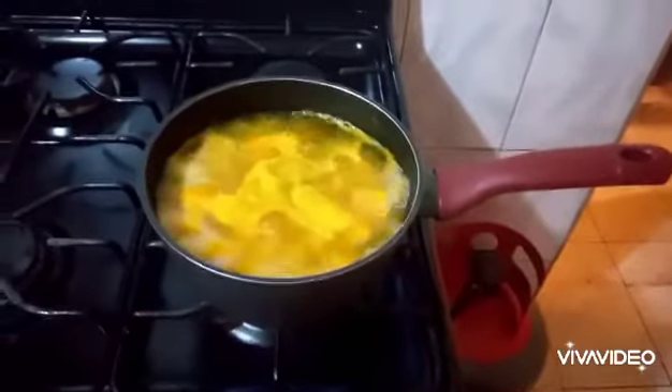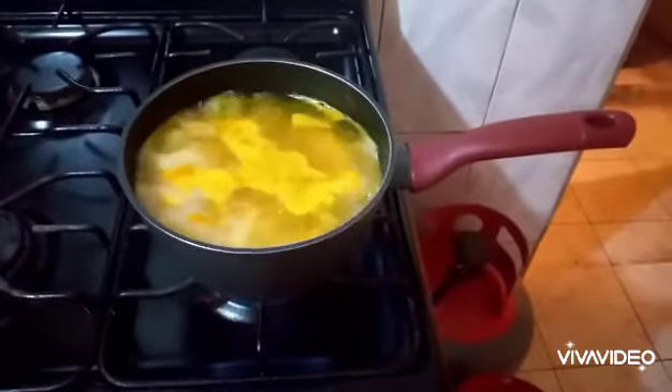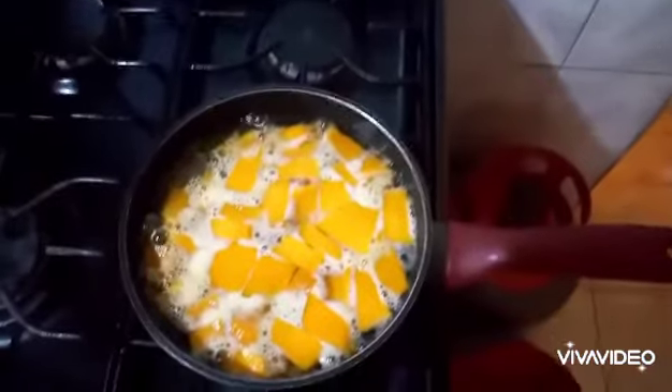You allow the pumpkin to cool. Then you put it in the refrigerator overnight. In the morning when you get up, you will just pop everything into the blender and add your other ingredients.